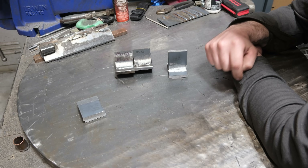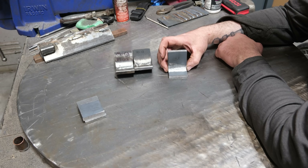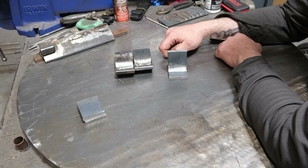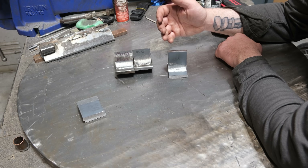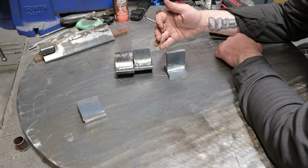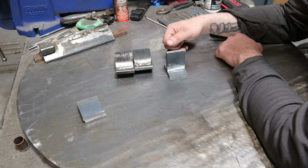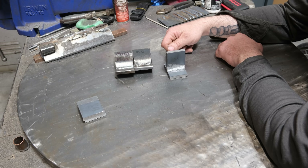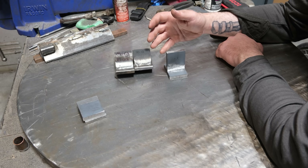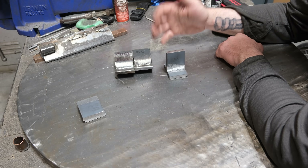Using 100% CO2 will still produce a weld that's over the AWS spec of 70,000 PSI, but it will be under C25 gas. I'm a little suspicious that on a fillet weld bend test away from the face, 100% CO2 might fail before achieving the same bend as C25. In welding, getting more of one thing comes at the cost of something else — super penetration often means the weld is on the weaker side.